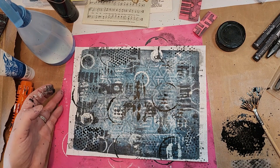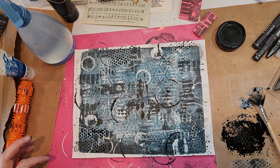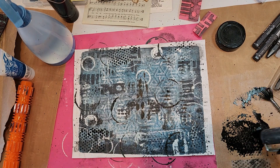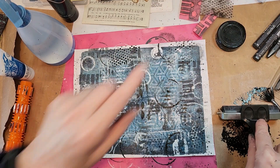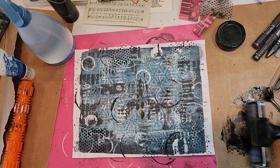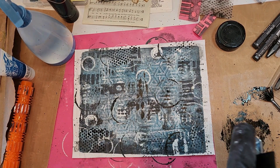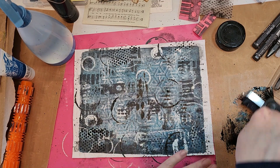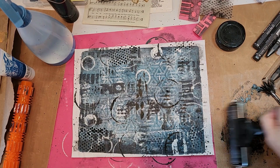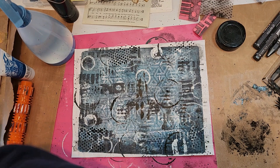This looks really cool, doesn't it? But now I feel like there's a need for more white. I also need to roll off this black — there's a lot of black here. Just get that rolled off. That looks pretty cool on my roll-off sheet — I know you can't see from there but I'll show you when I'm done.